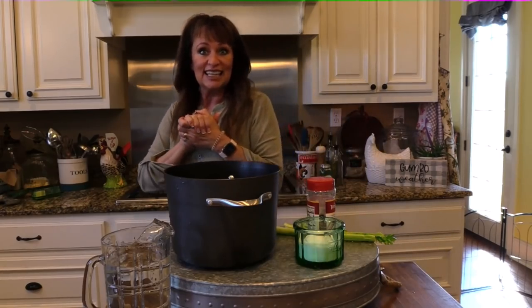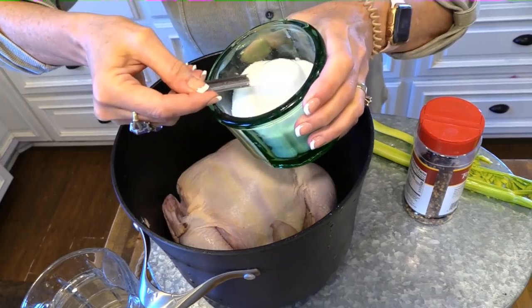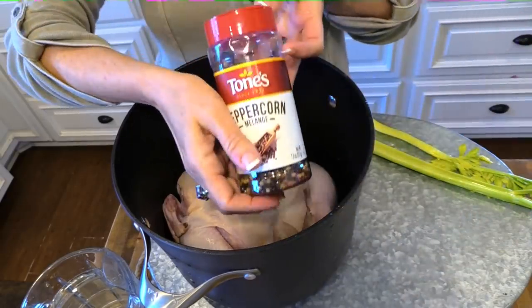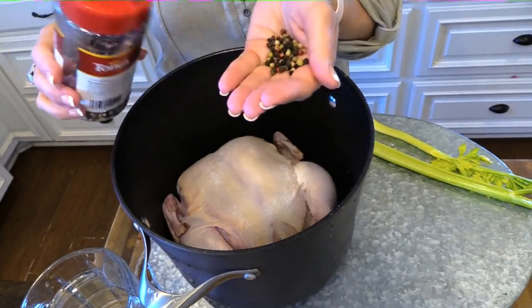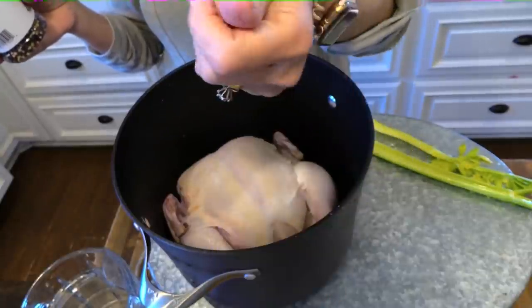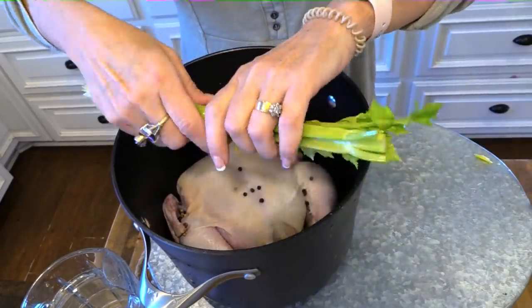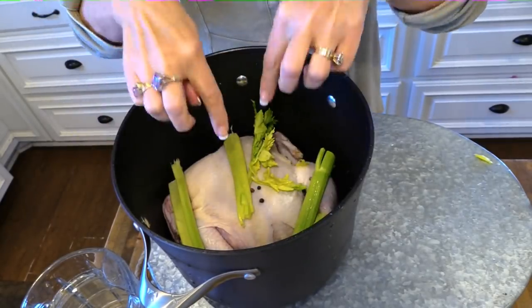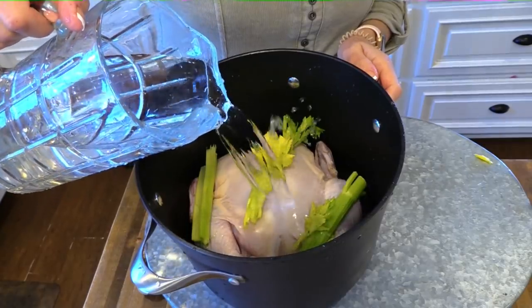To our clean washed chicken we're going to add two teaspoons of salt — I use iodized sea salt. We need a good bit of salt; that's a big old chicken. I've got this melange of peppercorns and I don't even bother grinding pepper, I just stick the whole peppercorns in here. You can see how they're all different colors — you can just put some black pepper, whatever kind you want. Then I've got two stalks of celery because you want that celery flavor in your dumplings.